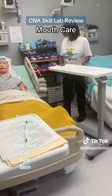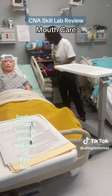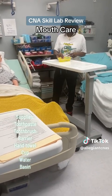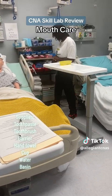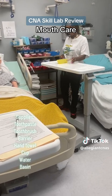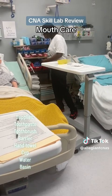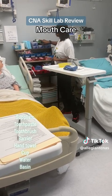For mouth care, I'm going to need a toothbrush, toothpaste, and a basin. Since the patient can gargle on mouth care one, you'll need a cup and you'll need to add water on the day of the state exam. You will need a towel to clean the mouth, a barrier to protect the gown, and gloves.